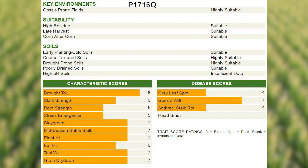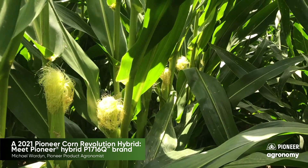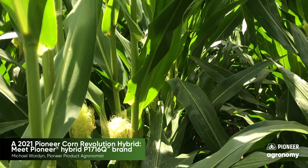1760 really excelled last year in the Republican River Valley with its more moderate plant structure, bit stronger roots than what we've had in this maturity, and its toughness. The new P1716 Chrome is going to be an excellent hybrid in this maturity, adding a great corn-on-corn option for us.